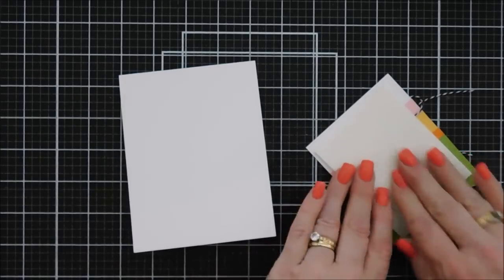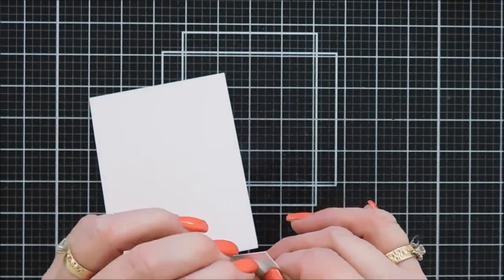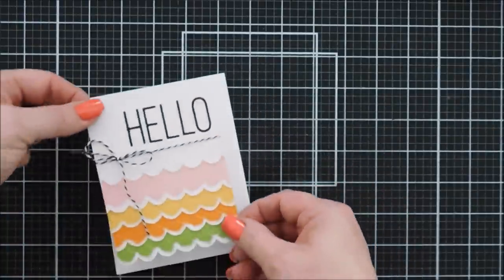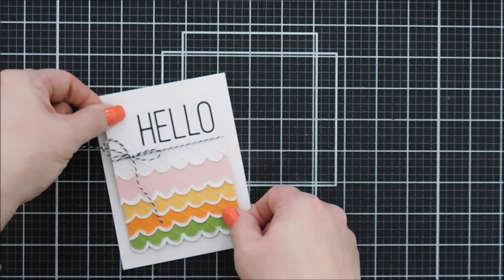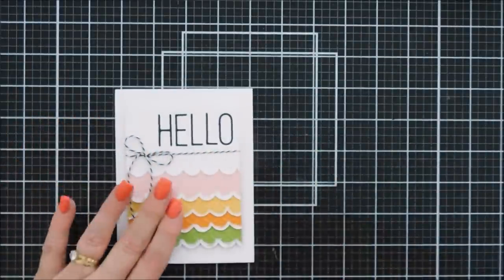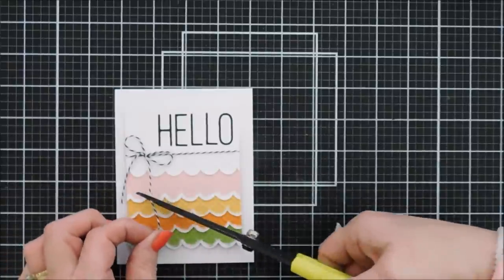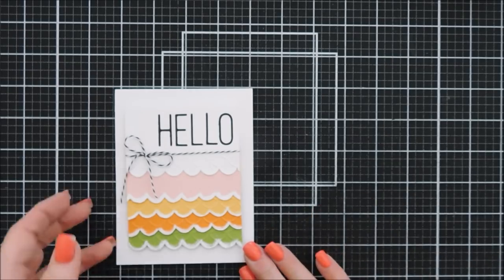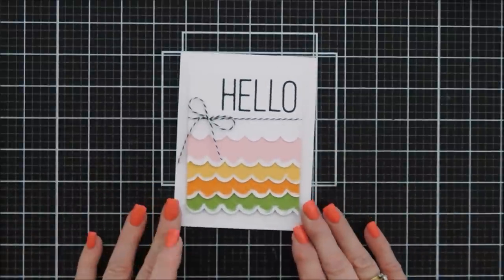I'm adding foam behind our scallop panel — lots of layers here but I love the way this looks. I'll center this on our A2 size card base and make our bow a little bit smaller, trimming the tails. I'm not going to add any extra embellishments because the embossed detail from the Scallops embossing folder on each layer is super pretty. I like the clean look of it. That is our third project!